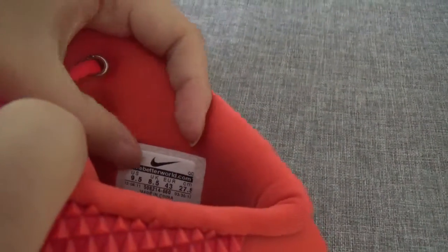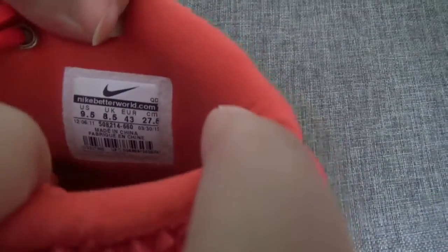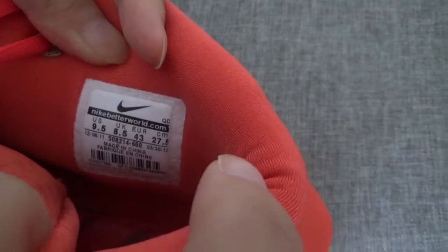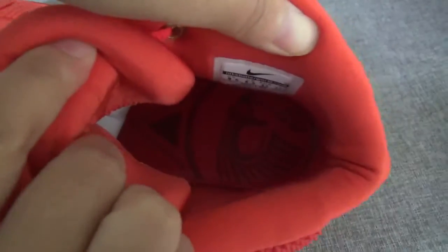We can see the size — the size is nine and a half, very clear. You can see the insole — there is a hawk logo on it, like the Showtime. Very cool!